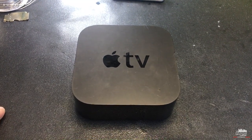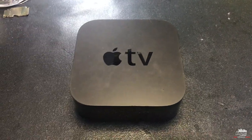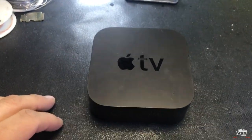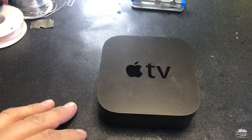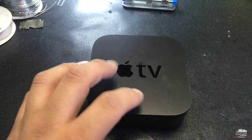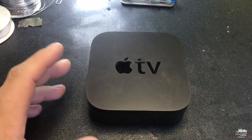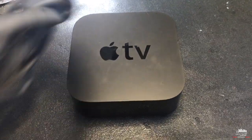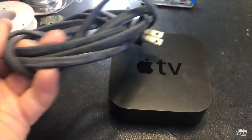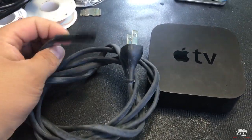Hi guys, this is Tino with LAPC Networking. Today I want to do something different — I want to install this Apple TV in my car or truck, and I want to show you a video on how to convert this Apple TV to 12 volts, which is the voltage of a car, without using the original power cable, because obviously if you want to use the original power cable you need 110V.